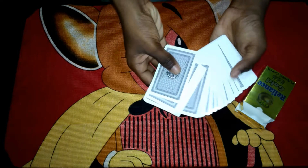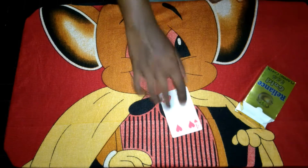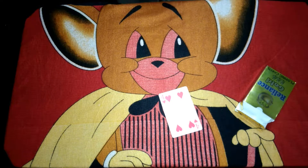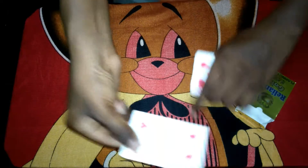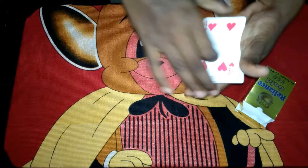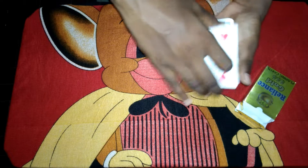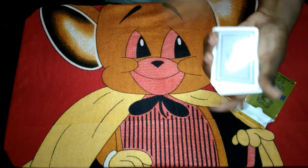A spectator will pick a card — for example, this is the four of hearts. What we'll do is just take the deck with the card inside and turn it over.